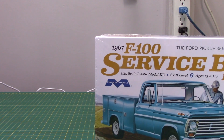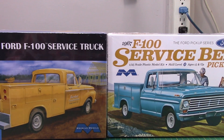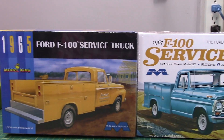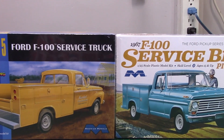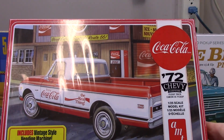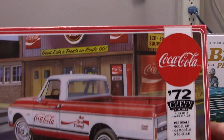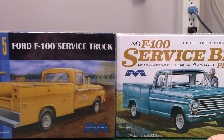I decided I really like the idea of these Ford service bed trucks and want to get more of them. One is a '65 and the other is a '67. One of the reasons I picked up more than one is I want that service bed for this '72 Chevy kit — I just have to find a resin to backdate the '72 into a '69, because the project I want to do is a '69 Chevy with a service bed. The other, probably the '67, I'll build up as it looks. Everybody has to have a service truck in their collection.